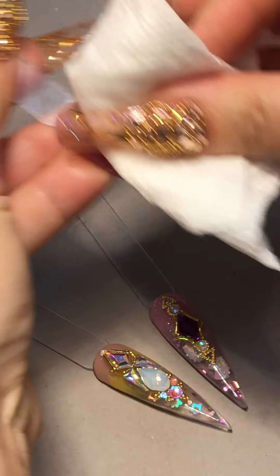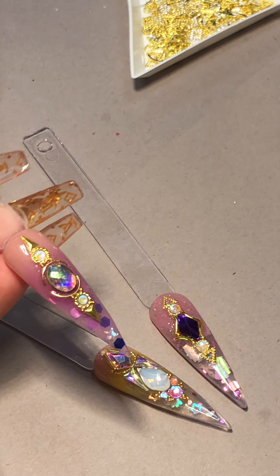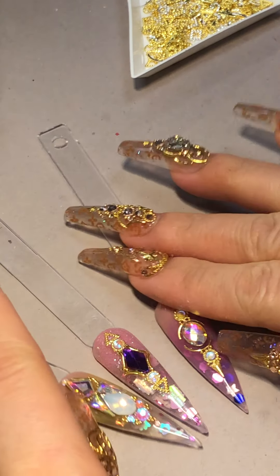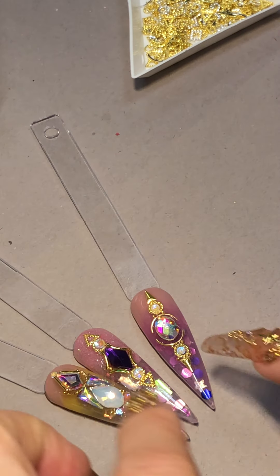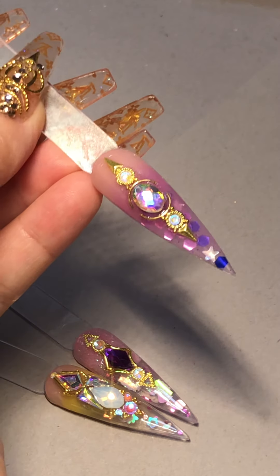For crystal placements, it doesn't matter where you place a crystal — just place them close together, tight, and you will never go wrong. They always come out beautiful and nice the way you want it. This one really stands out nice, and here's the last one — so excited about this!